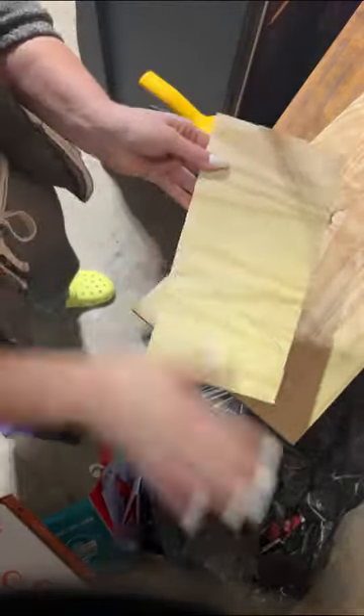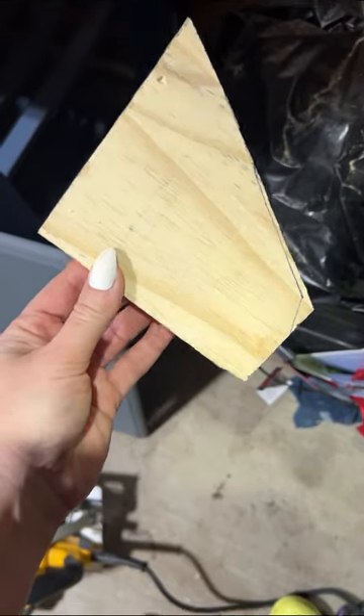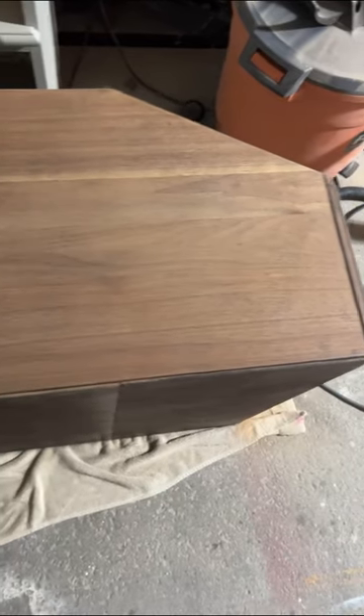And stylish footwear because I live in Crocs now — I don't want to talk about it. I cut it on a diagonal and it was good to go, and I was feeling all proud of myself. I lost the footage, but I then cleaned the piece with TSP and sanded off the finish with 120 grit, then 200 grit sandpaper, and then it was time to stain.